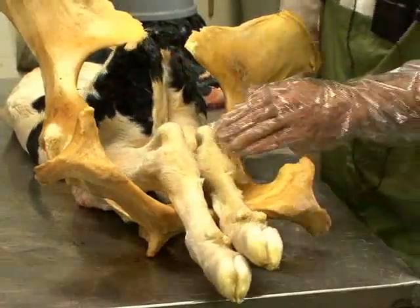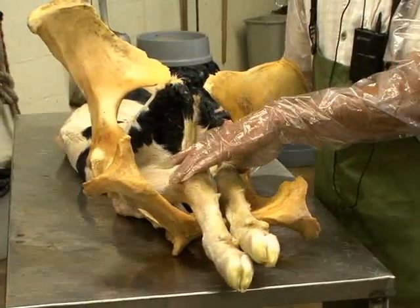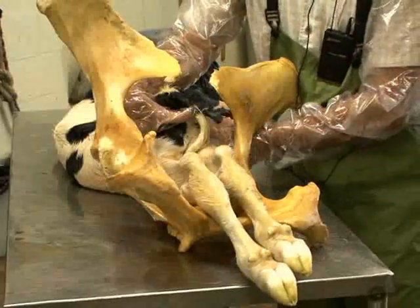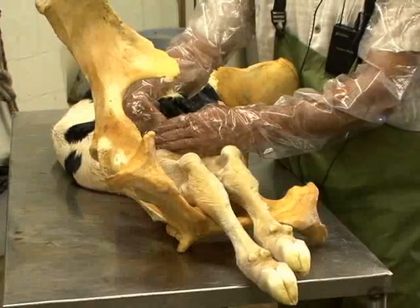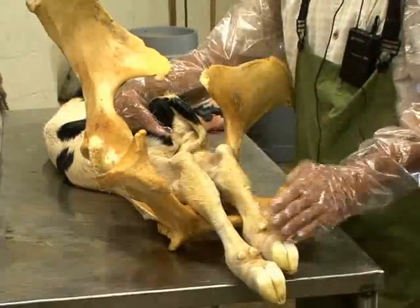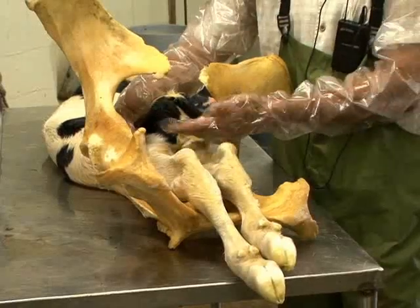With hind legs in a posterior presentation, we do not have the head adding diameter or size to the calf as it enters the birth canal. Going down the calf's legs all the way to the calf's hips is where we initially get a majority amount of diameter, and that's already at the point of the cervix, so there's not a gradual dilation that takes place. If we're very aggressive and put chains on this calf and assist by aggressively pulling without giving consideration to further dilation of the cervix and cranial vagina, we may actually cause a tremendous amount of damage to the cow.